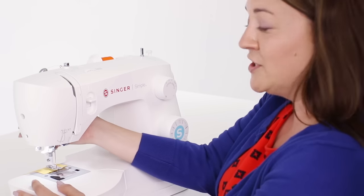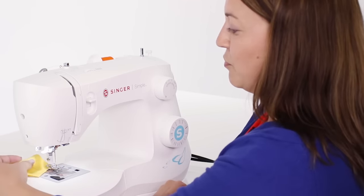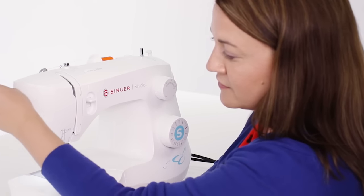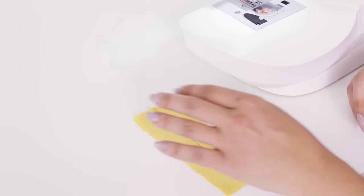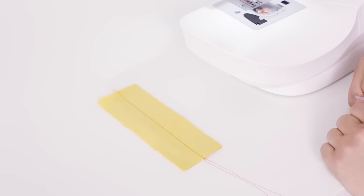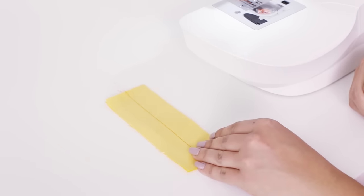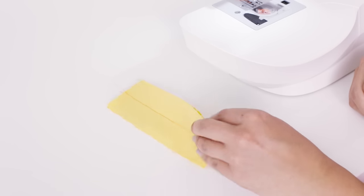When we're at the end of our fabric we need to lift our presser foot, and then you can take your fabric over to the side of your machine where there's a cutter. After we finish cutting our thread we can take a closer look at our sample stitch to see if we've threaded our machine properly.